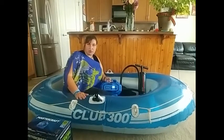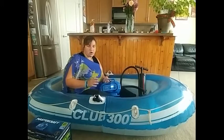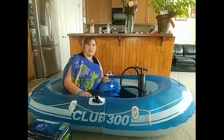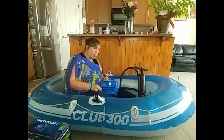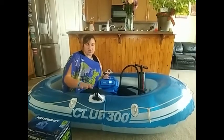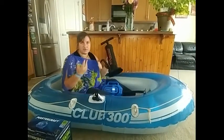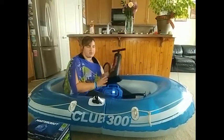We tested it by blowing up this rubber dinghy a few times. The battery life is great — it's been holding for quite a few uses. However, I think it doesn't go as fast as I expected. It took about six minutes to blow up this rubber dinghy. We compared it to a hand pump just for the sake of it, and it took about half the time.